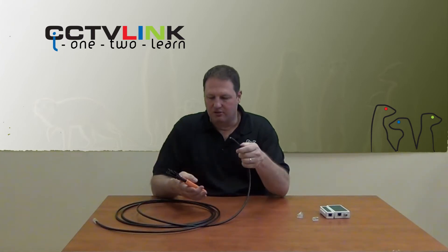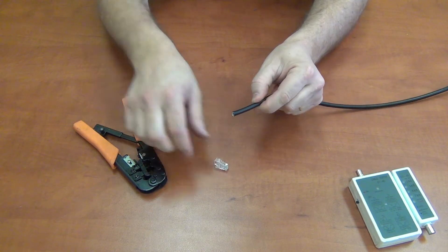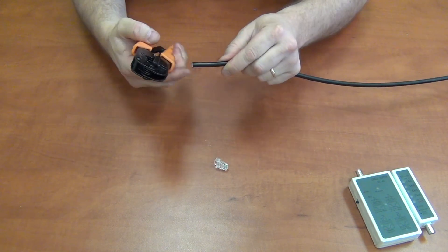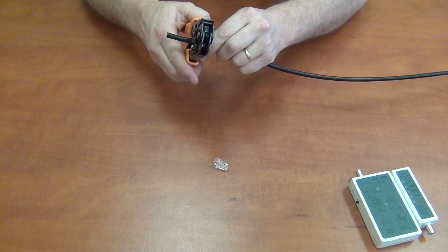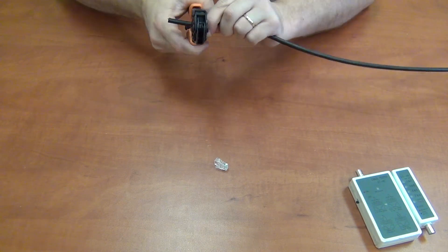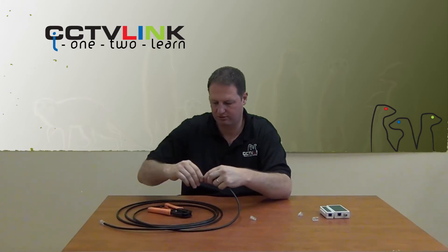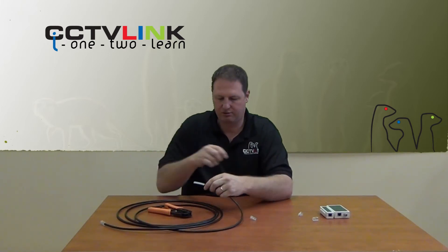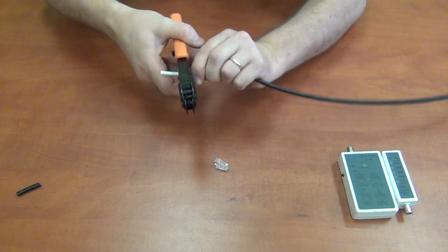What I like to do first is strip the cable. The cable length I'd like to make a little bit longer than the RJ45 — I'll show you the reason just now. This particular cable I'm using is a shielded outdoor cable, so it has an extra sheath which I need to remove. The standard cable only has one outer sheath.